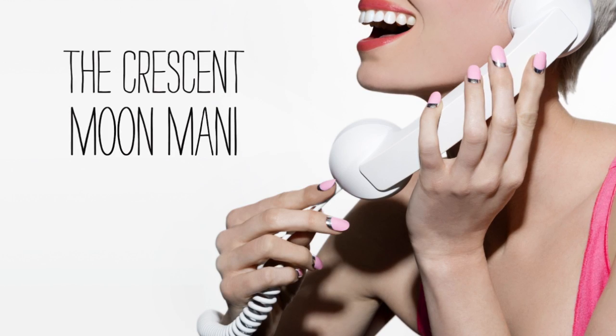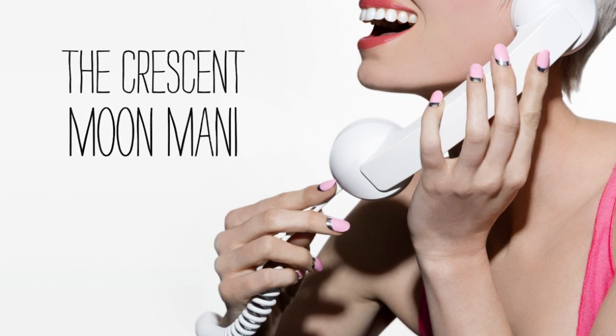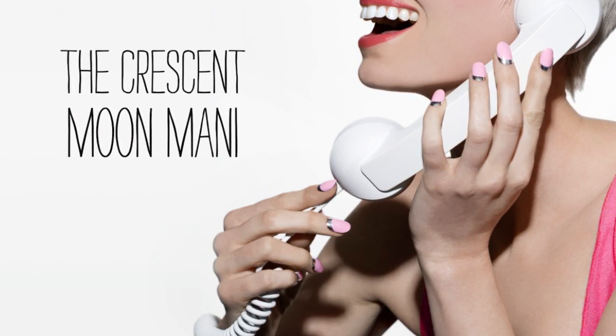Hi, I'm Jenna Hipp, Green Celebrity Nail Stylist, and we are going to be doing the Crescent Moon Nail today. It is a little throwback to the vintage Moon Manny that was very, very popular, and it's actually very easy to do yourself, and the look is quite dramatic, so take a look.